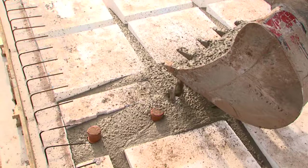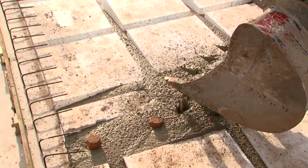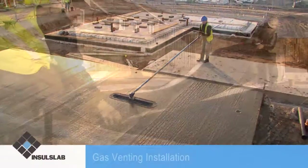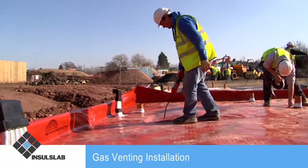Insull Slab, as a standalone solution, can excel where more difficult ground and environmental conditions prevail — in particular where there is a presence of naturally occurring and man-made gases in the underlying strata.